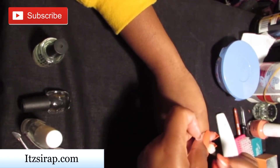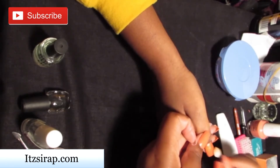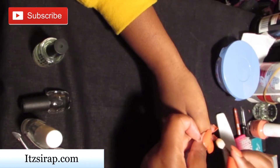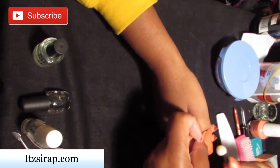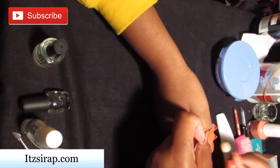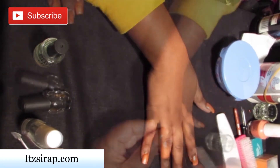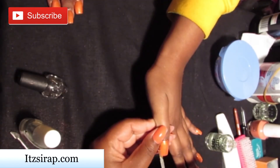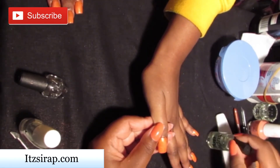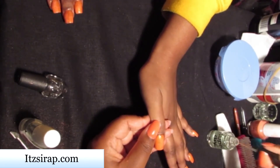Because this is regular polish and it doesn't have that tacky layer like gel polish, what I like to do with my chrome powders is just pat it into the nail and let it sit for a while, so that when I apply my clear coat, the chrome doesn't just wash away. Here you can see how I'm applying the clear coat — I'm also kind of patting that on as well, because the chrome doesn't really have anything tacky to stick to.